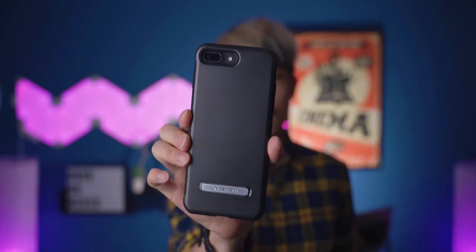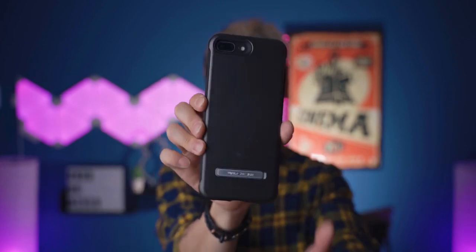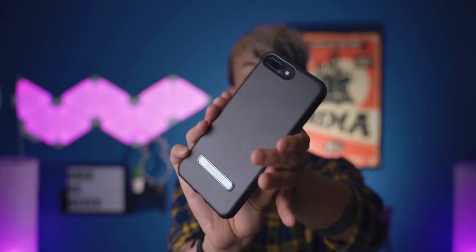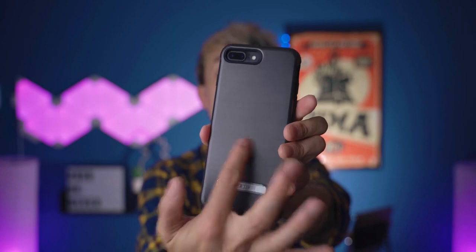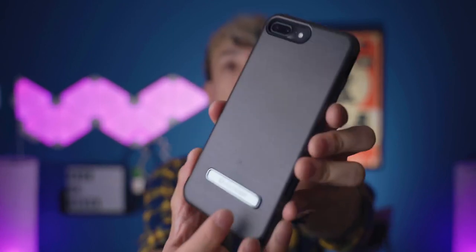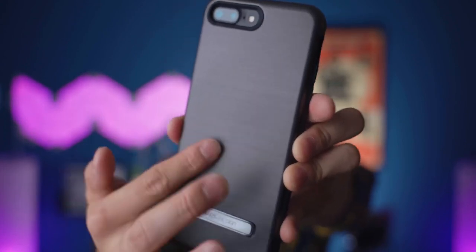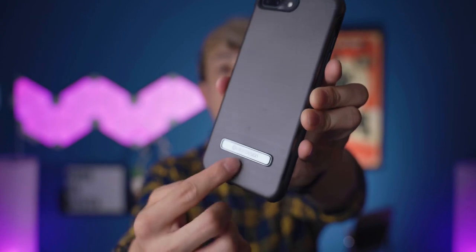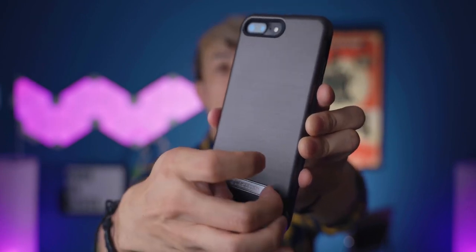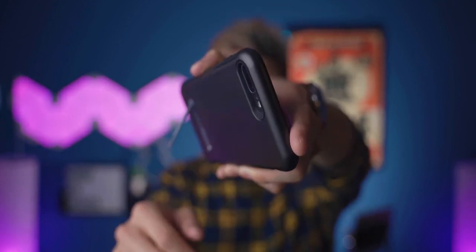Next up, we have the Dual Guard series with a kickstand — this is the metallic black version. This is the case where my iPhone 7 Plus fits, and the iPhone 8 Plus as well. At the back of the case, this is a metallic finish — it's really cool, it has some lines on it. At the back, right here at the bottom, this is a kickstand that you can pull open and use the phone on the table as a kickstand.